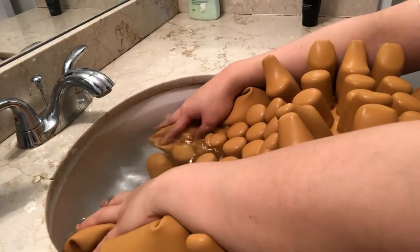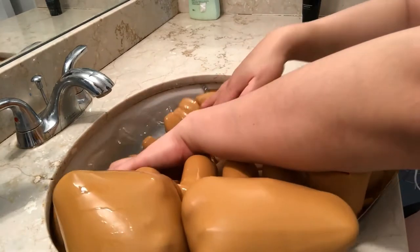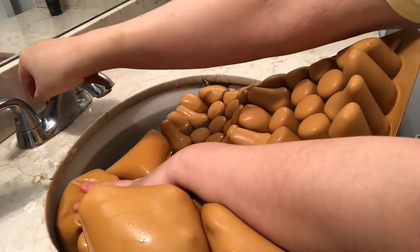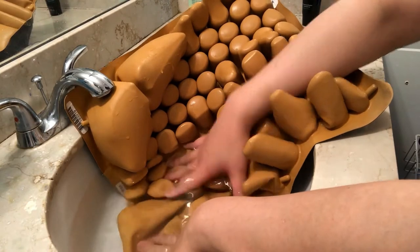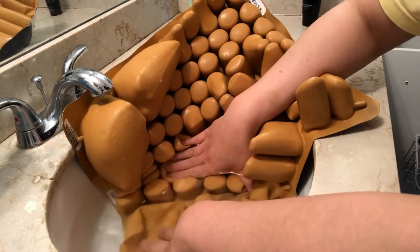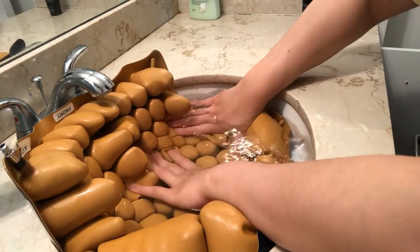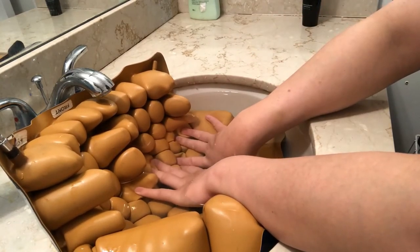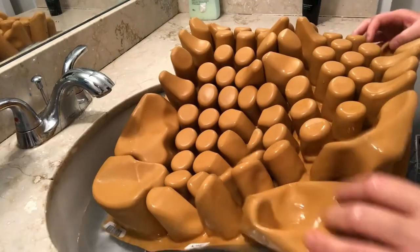The next step is to submerge my cushion underwater. What I'm looking for is a spot where bubbles will come up, and that will lead to where the hole is. I've been doing this for a few minutes. I'm pretty sure I heard whistles coming from this part of the cushion but I'm not seeing any bubbles. I guess the sink is probably too small — I might have to do this in a tub.